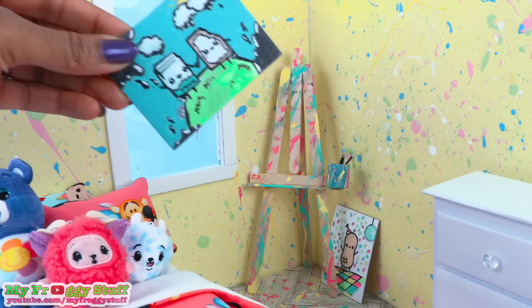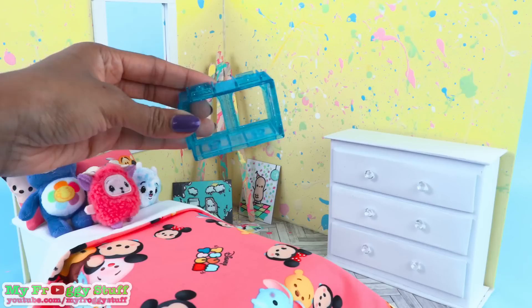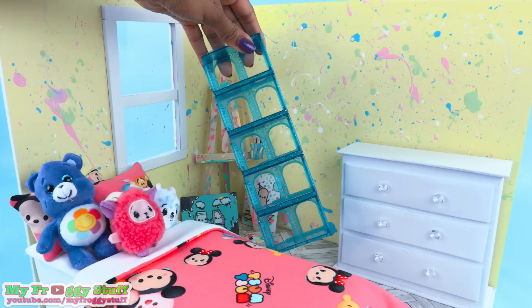Use layers of poster board to make a paint palette. Add paint. Add miniature paintings. Thanks, Little Froggy, for painting these.